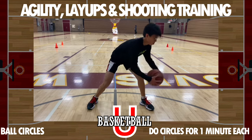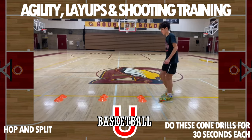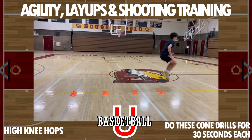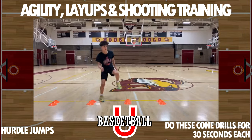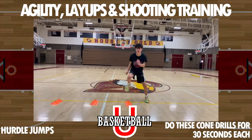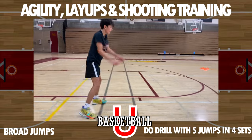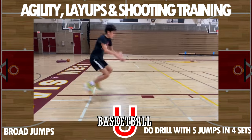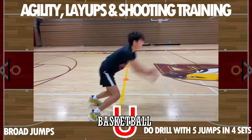We're gonna warm up with some agilities. First one: separate those legs, jump apart, bring them back in, jump apart, bring them back in. Then we got those high knees up and over the cones, and then hurdle jumps over the cones as well. That should get you nice and warmed up with some quick-twitch muscle. Then we're going into our broad jumps — two-foot hop with an easy land. Don't slam when you land. We're gonna go four sets of five jumps each.